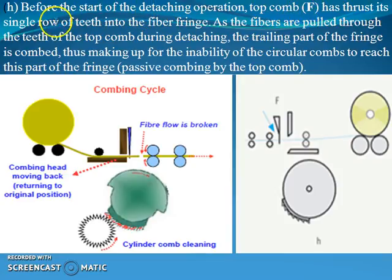Before the start of the detaching operation, the top comb has thrust its single row of teeth into the fiber fringe. As the fibers are pulled through the teeth of the top comb during detaching, the tailing part of the fringe is combed — thus making up for the inability of the circular comb to reach this part of the fringe. This is passive combing by the top comb.